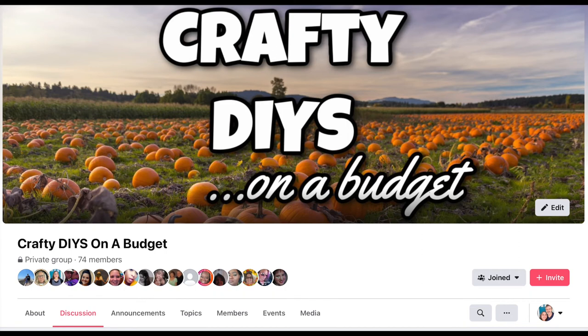My friend Sarah from GGB DIY and I have a crafting group on Facebook called Crafty DIYs on a Budget, and we'd absolutely love it if you joined us. The link is in the description box below. We'd love for you to share the crafts you're working on so we can all learn from each other.